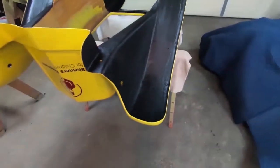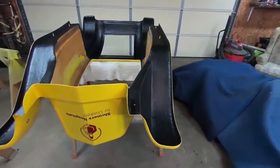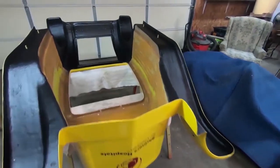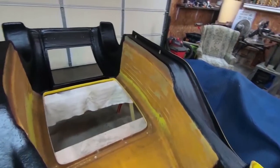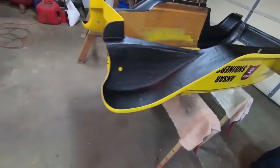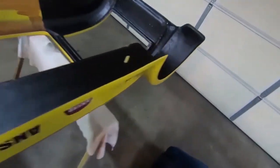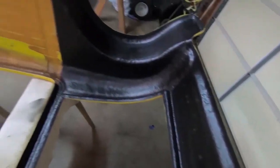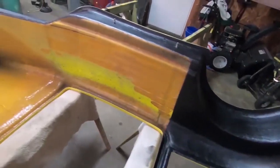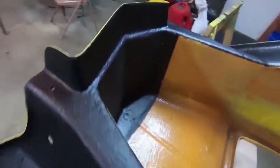We have the undercoating on, and we're getting ready to put the interior side panels on. Of course, we have the body upside down here, but it's looking real good. The undercoating's coming right along. Going to look a lot better when we get those panels in there.